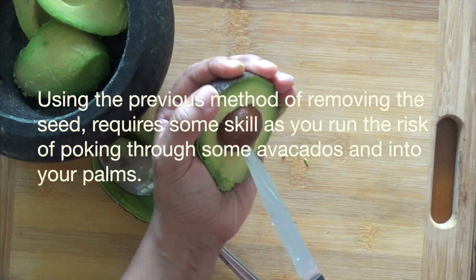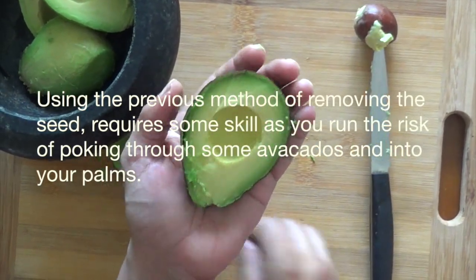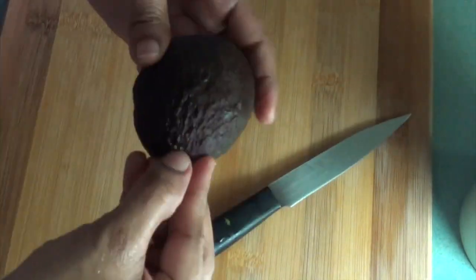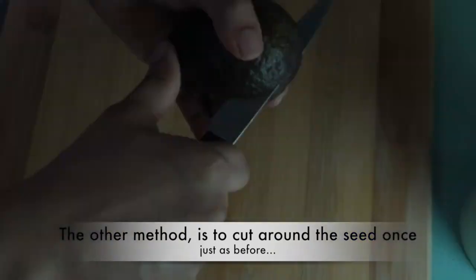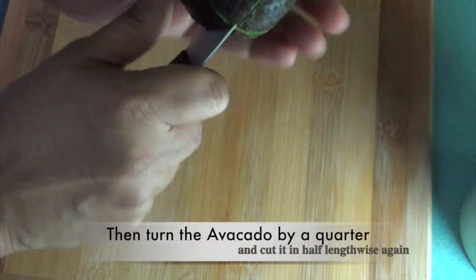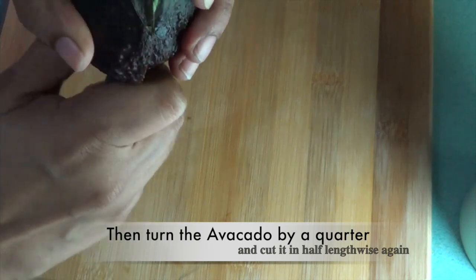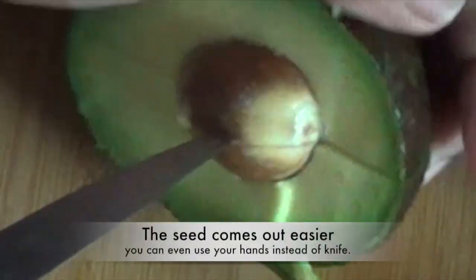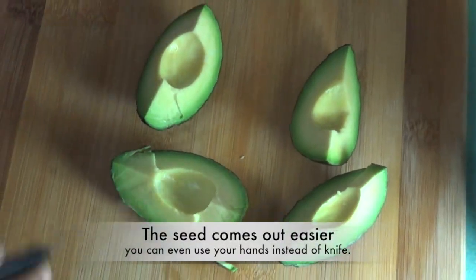To remove the seed safely — as the standard method carries the risk of poking through the avocado into your palm — the other method is to cut around the seed once as before, then turn the avocado by a quarter and cut in half lengthwise again. The seed comes out easier and you can even use your hands instead of a knife.